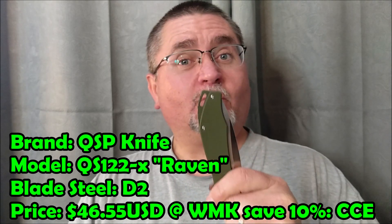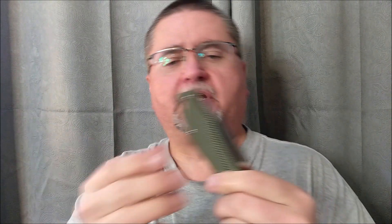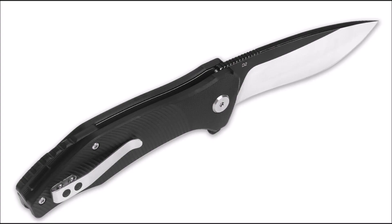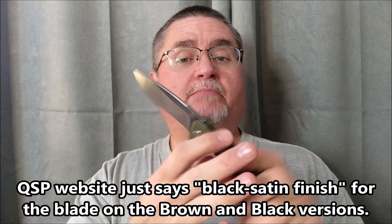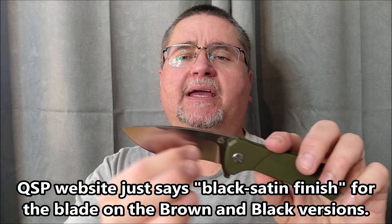This one's 122-B for the nice deep OD green. It also comes with a brown or black G10. The brown and black G10 have got the flats with a black coating, probably a black oxide coating, and then the main bevel is nice and satin. So only three colors.